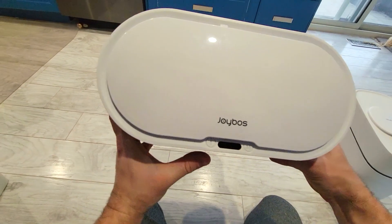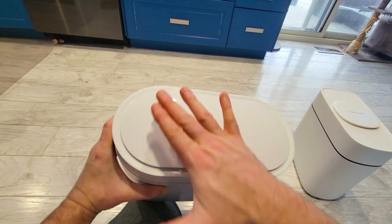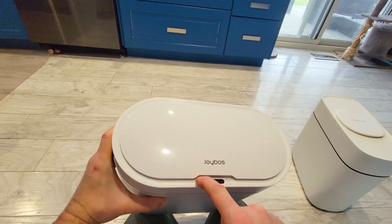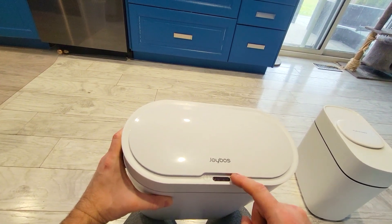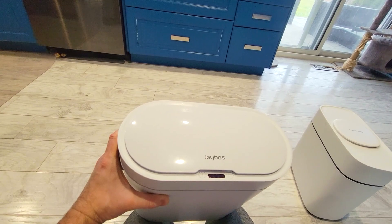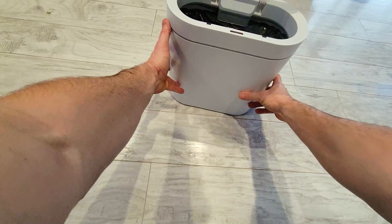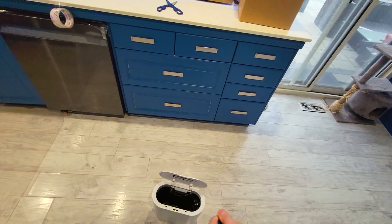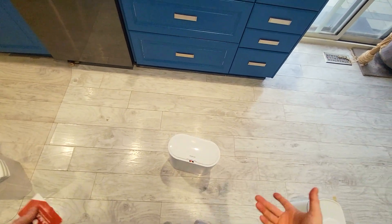There are two buttons at the very front. You can hold one for about four seconds to turn off the motion activation and do a manual operation, or hold the other for three seconds and it will open. There's also another manual button if you want to open or close it before the timer expires. It takes about four to five seconds for the lid to close. You can essentially just approach the garbage at a distance, hover your hand or foot, throw your garbage in, and it will close automatically when you're done.